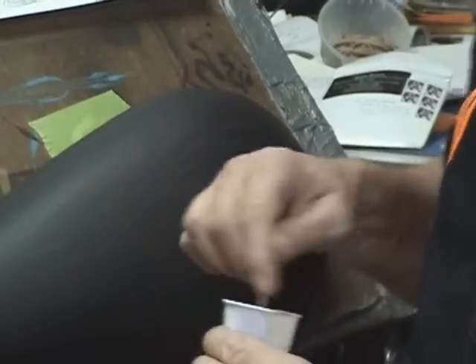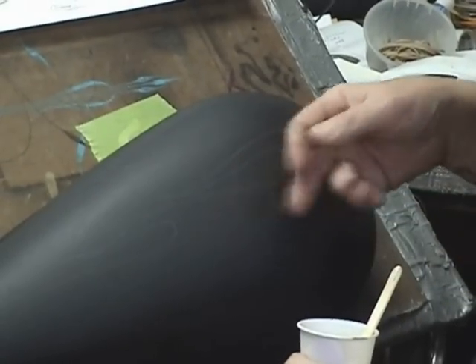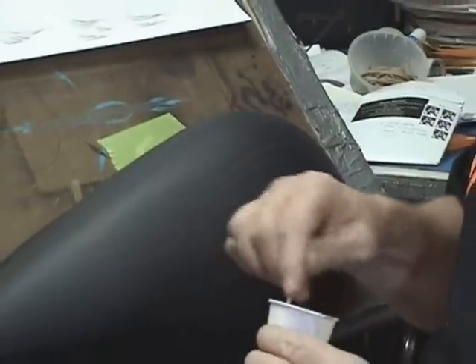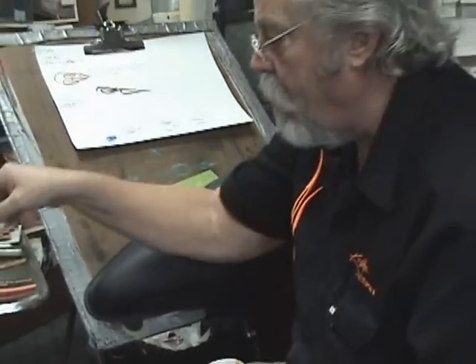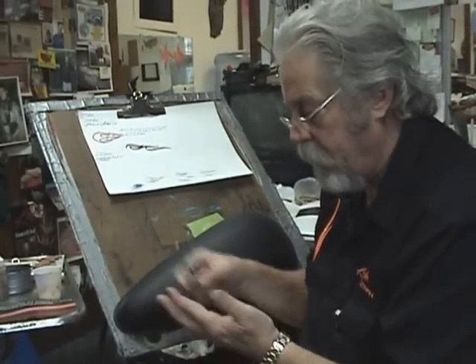I've already laid out my design on this flat black plastic tank shell. These are excellent as far as displaying your work. But I've laid it out with a Statler Omnichrome. I'm going to put the sizing on and allow a half an hour to 45 minutes. We're going to actually shut the camera off and come back and show you how to gild.